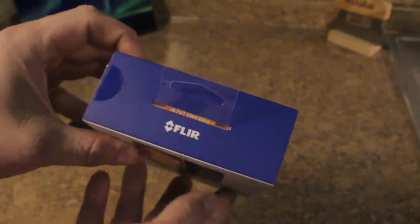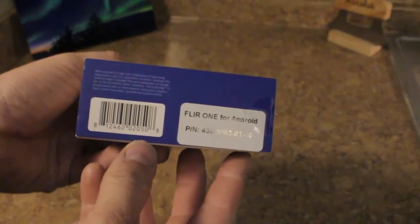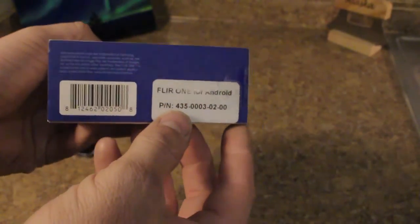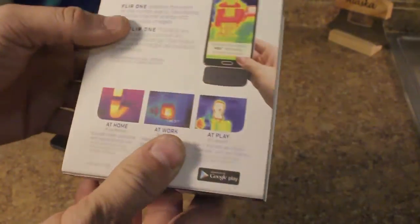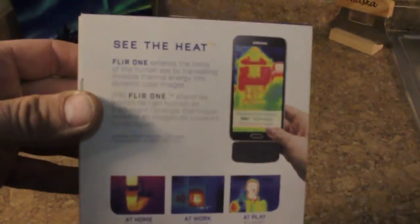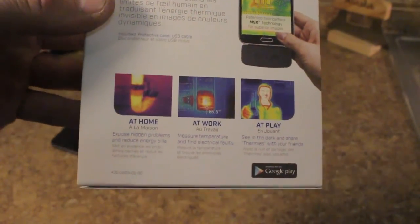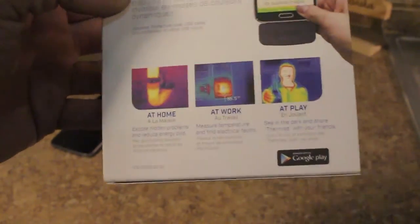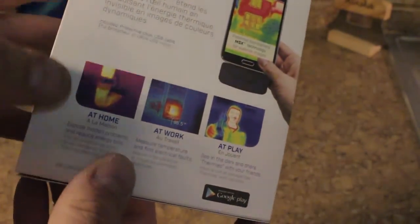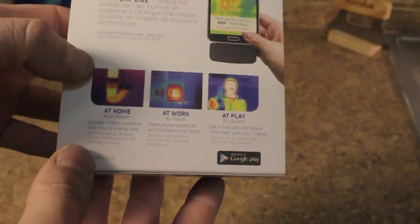Nothing on the side. FLIR on the top, FLIR for Android on the back — see the heat. There are a number of applications you could use this for, like pouring boiling water down a clogged drain and seeing where the boiling water stops to locate the clog.